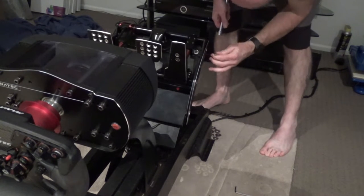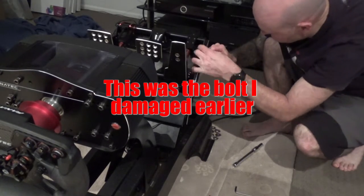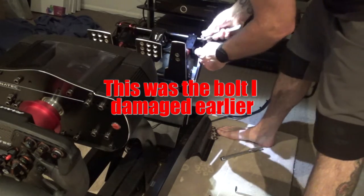That is crazy tight. I've just stripped the hex out of that one now. There is actually a nut on the other side here.